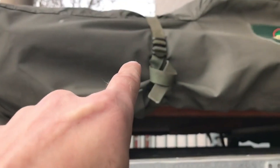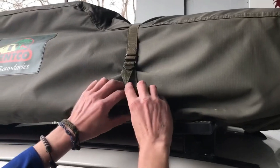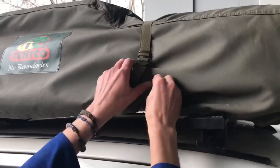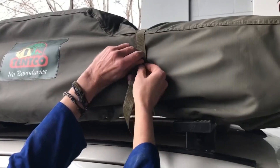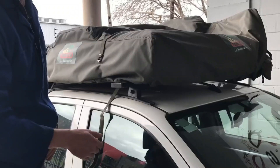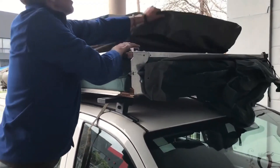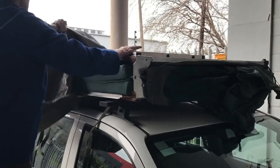On the outside, you'll see a cover with four straps. Undo them first, then remove the cover. On the passenger side, you will find two more safety straps. Undo these as well.